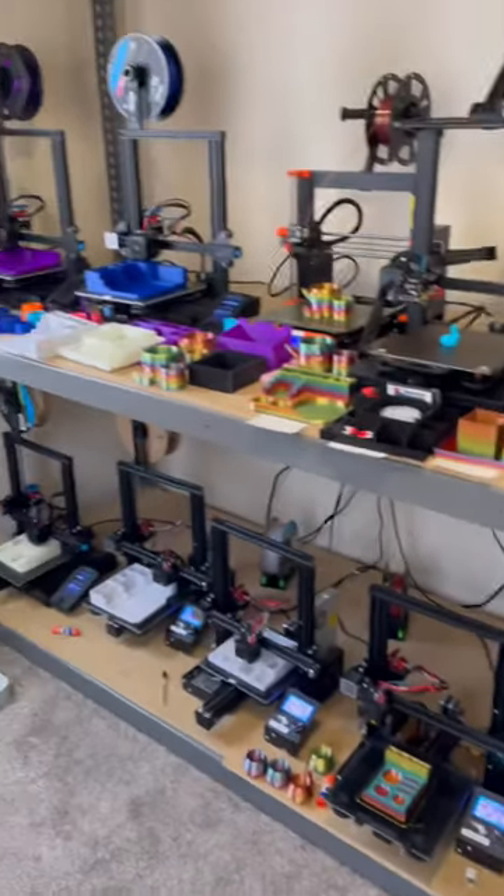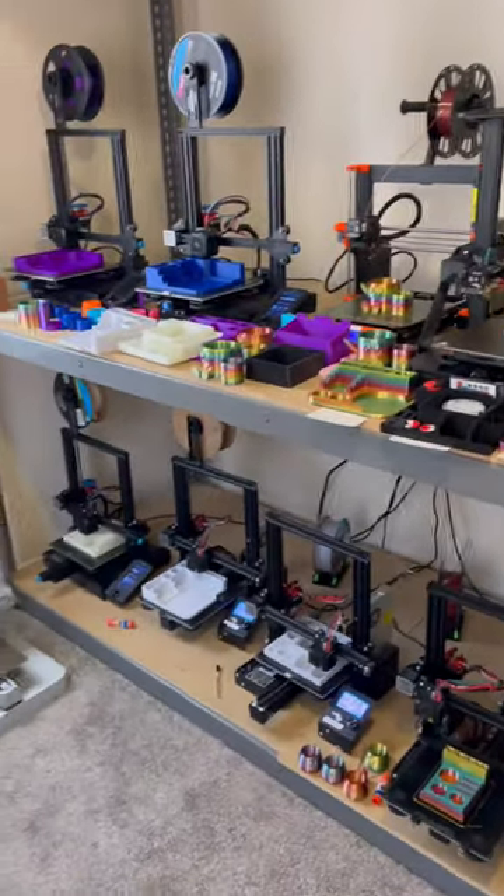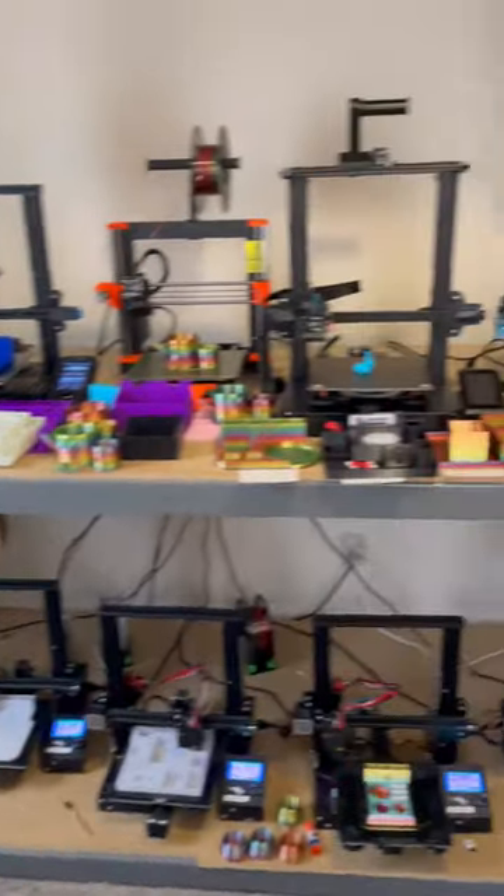Today is Sunday, which means it's time to pack all of these orders. I have about 30 or 40 orders that need to be shipped out first thing Monday morning when the post office opens back up. So thank you for watching — I have some orders to pack.